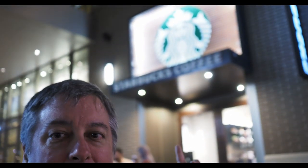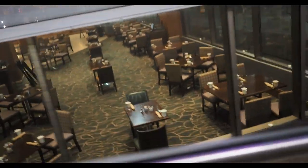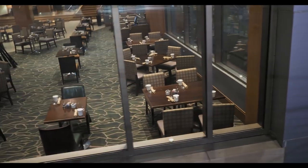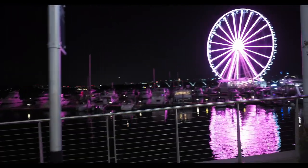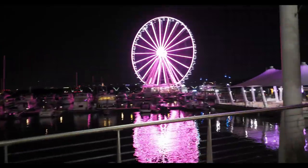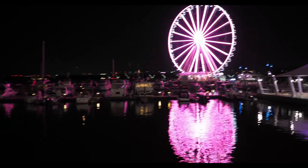Whenever you see a Starbucks, you know you're in trouble. It's a hotel or no, a restaurant — that's like a cafeteria though. Oh, this is a much better shot of the Ferris wheel than where I was before. Look at how it's glowing onto the other boats and everything.